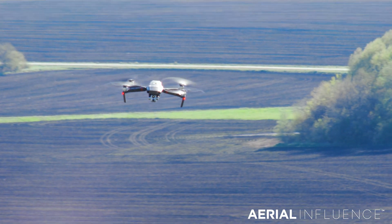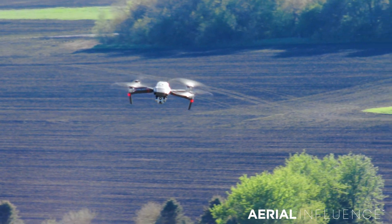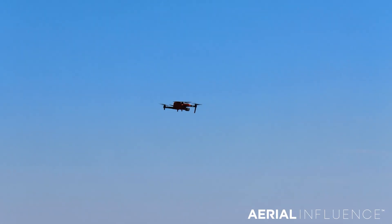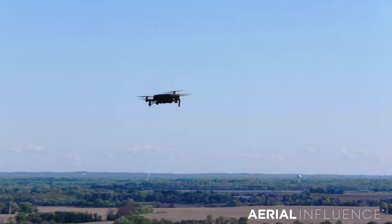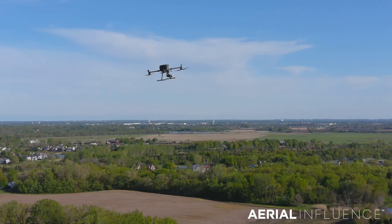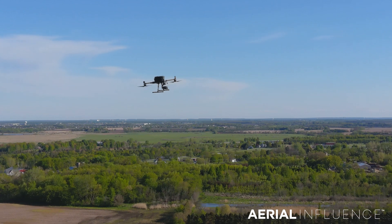Hey everybody, David here from Aerial Influence. Thank you so much for checking out the channel. Some new drones came out on the market recently, namely the DJI Mavic 2 Enterprise Advanced and the Autel Evo 2 Dual 640T. Both of these drones are aimed at inspection, public safety, and search and rescue. So we're going to put both of these drones and their zoom capabilities against the DJI Matrice 300 RTK with that H20T.